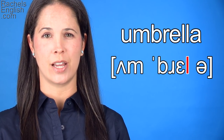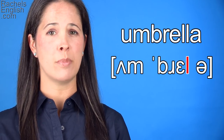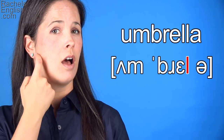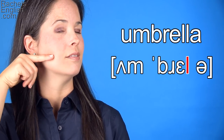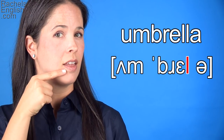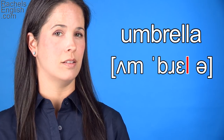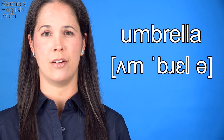Now we have a dark L. To make this sound, the jaw will come back up and the back part of the tongue will pull back. The tip stays forward where it was for the EH. This pulling back of the tongue makes the dark sound — ll.